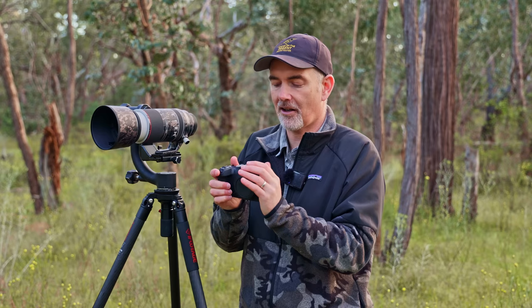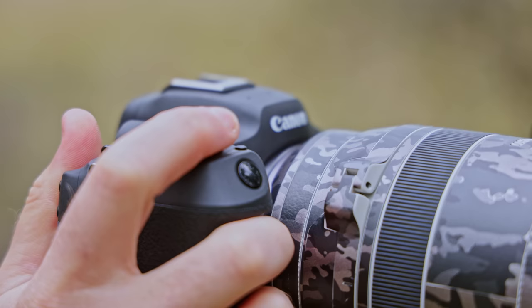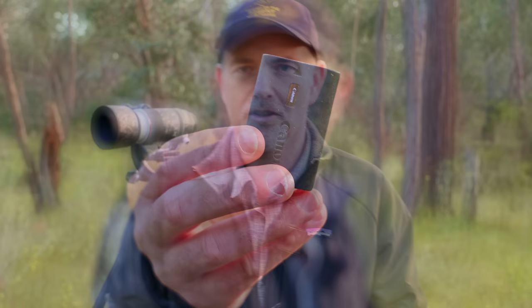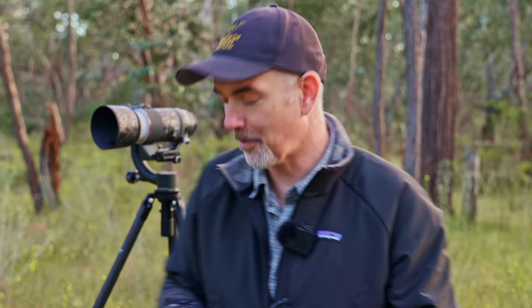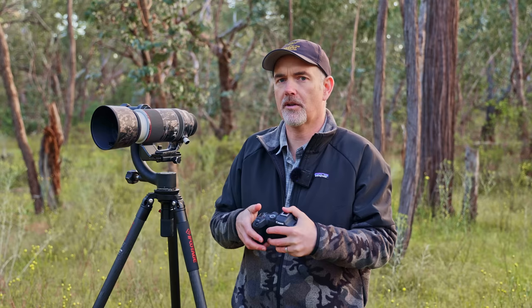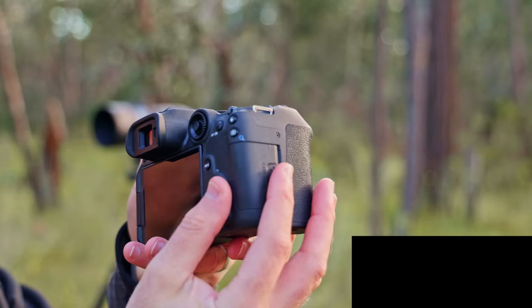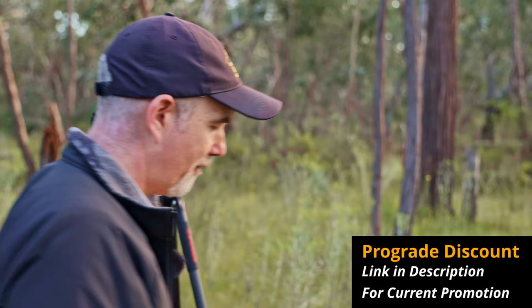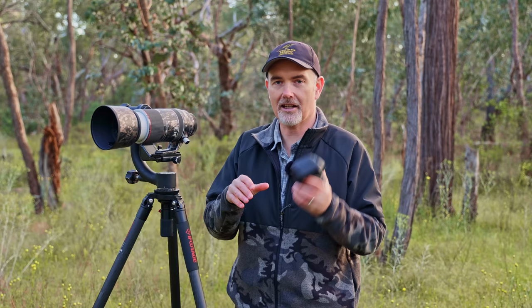A big improvement is the R7 wakes up way quicker than the R5, which is probably the slowest camera to wake up — just press the shutter and it comes on very quickly. It uses the common LP-E6NH batteries, so if you've got any 5D series bodies those batteries will work. Battery life lasts me about one session — three to four hours with two to three thousand shots. It features a dual SD card slot for redundancy, though I'd have preferred a CFexpress slot for faster buffer clearing.